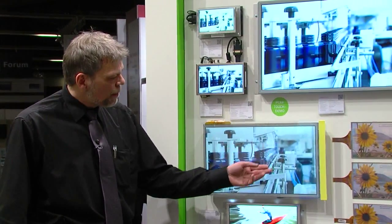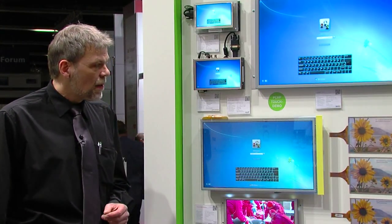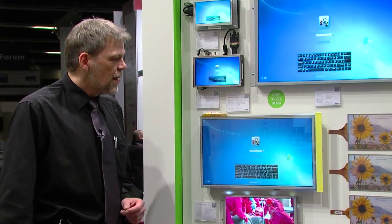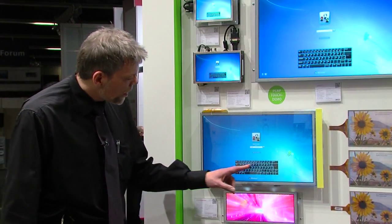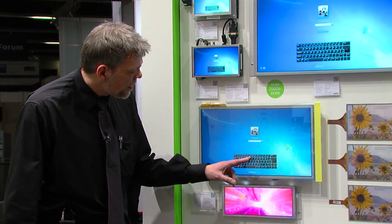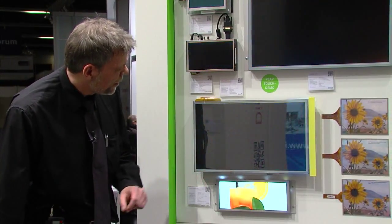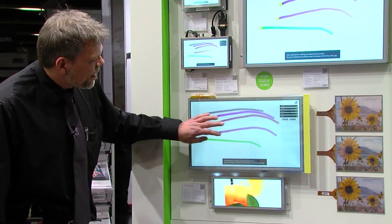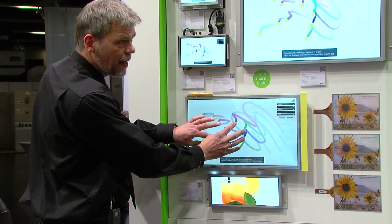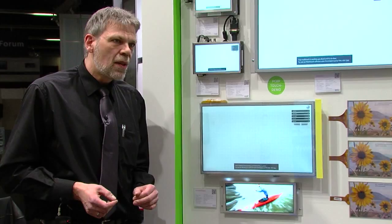We have one sample over here — it's a 20.1 inch P-CAP touch sensor with 72 by 48 lines. This touch sensor can recognize up to 15 fingers or 15 touch events at the same time.